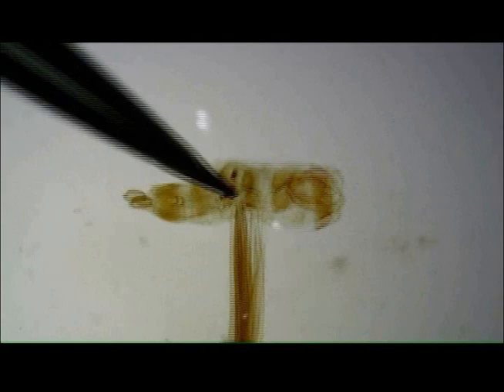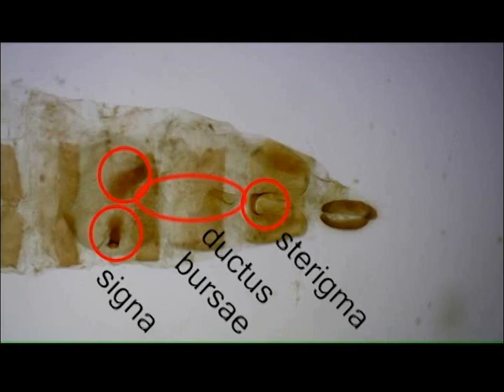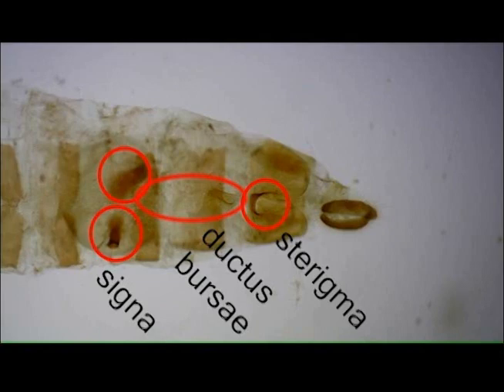For cleaning, the initial steps are the same for females, except that the genitalia are removed differently — I will demonstrate how to do that in the next video. Structures like the sterigma, ductus bursae, and signa in the corpus bursae are useful in identification and are often visible at this point. For some moths, however, necessary structures will not be readily visible without staining. I will cover the staining process in the next video.